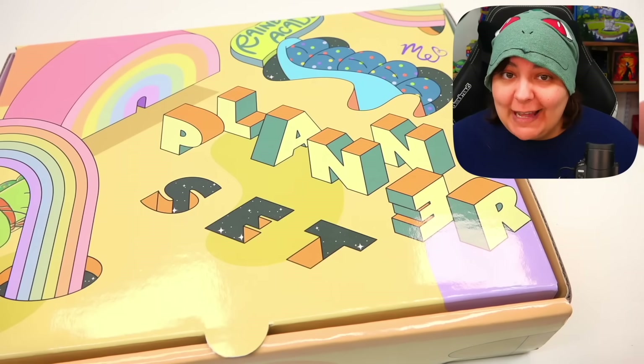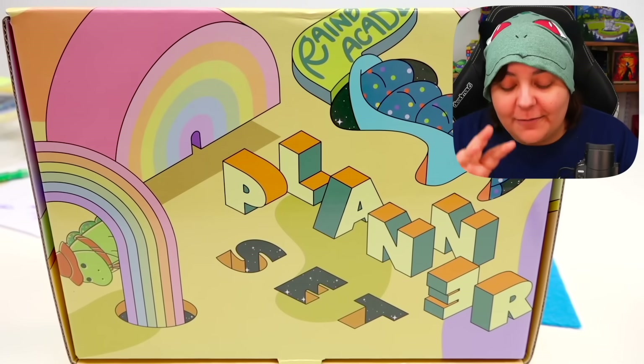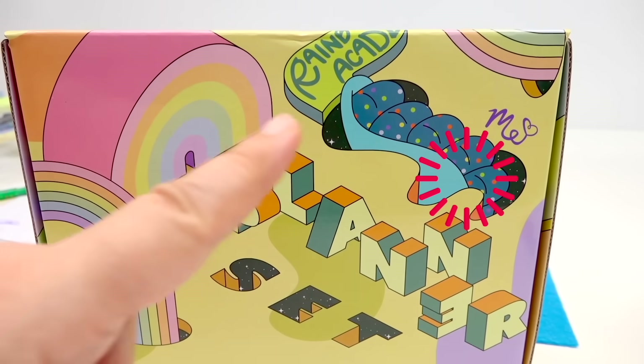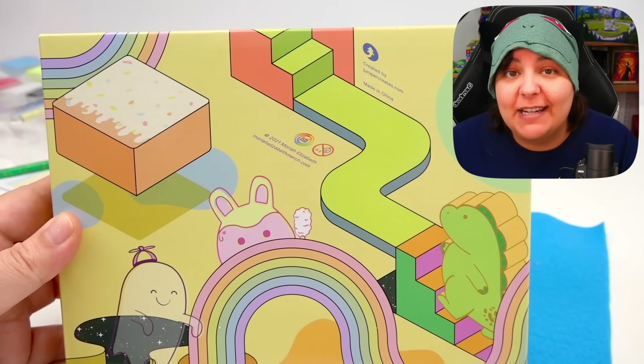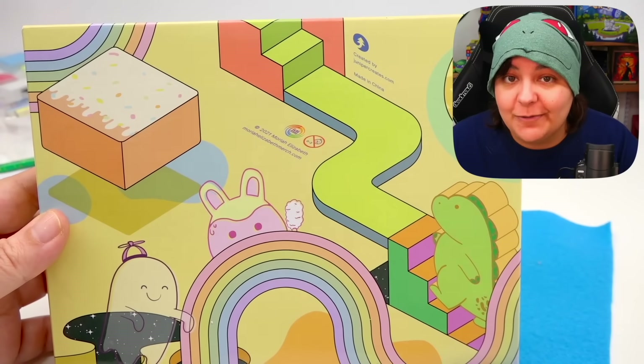Next we have the planner set. I have no idea what's on the inside anymore — it's been quite a while — so let's discover this together because this is our journey. As usual, the box design is absolutely adorable and on brand. Attention to detail makes the experience more interesting and just more fun. We can see a little Pickle on the side kind of wearing a scout-type uniform, and then we have cousin Derp just hiding for some reason. We have rainbows, and in the back we get the squishy ghost — her little pig character — and of course just some fun designs all over.